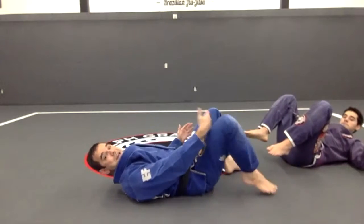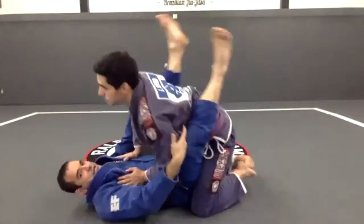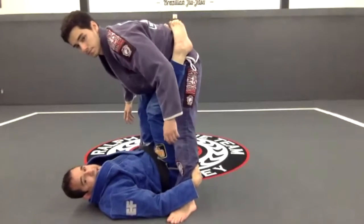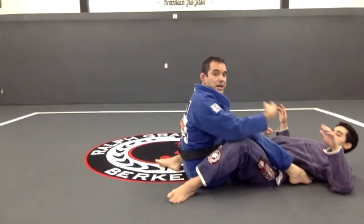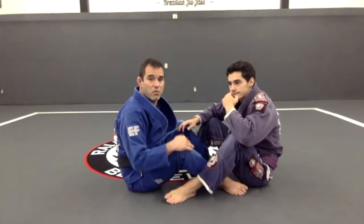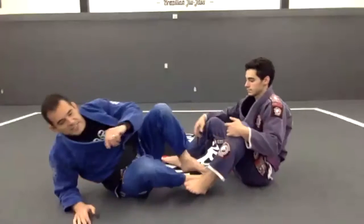Look what happens when I place my feet on his belt — look at my knees. Even when I push him, he's far away. By the time I sit up, he's going to sit up too, so I don't want that. My feet are on the side, then I go right here. See how close I am — I'm going to be able to get on top and mount. I want to make sure I'm going to get on top and get at least my two points.